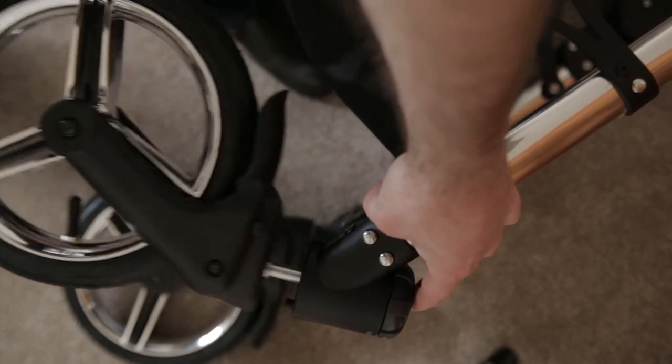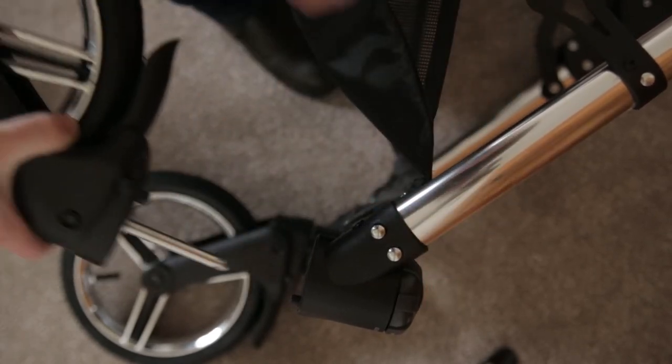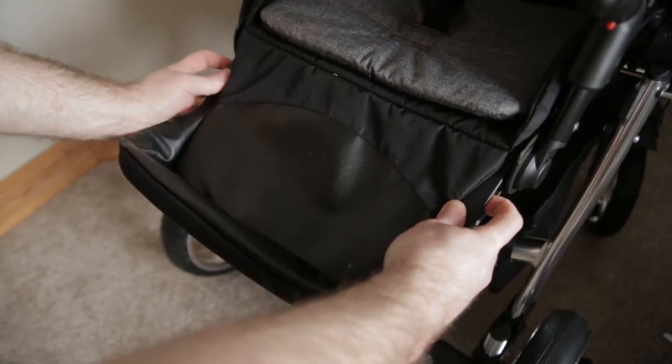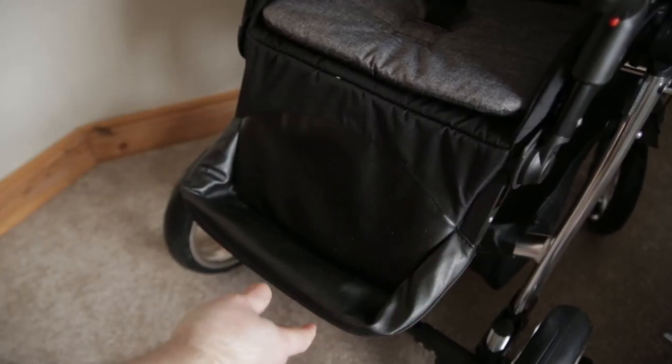There's a little button at the top for the front wheels. Back in again. That's the foot rest and the foot cover.